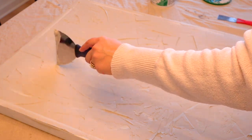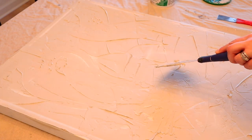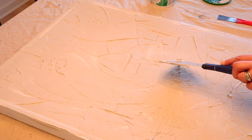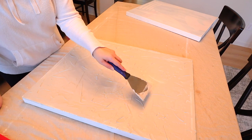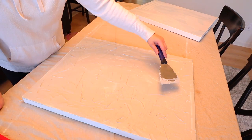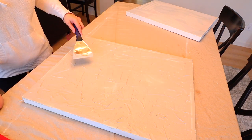Someone told me there is joint compound that dries in 20 minutes — maybe next time I'll try that. These did have to dry overnight; they took a good almost 24 hours to completely dry. The joint compound does make the canvas a bit heavier, but these were not quality pictures and they are still holding up great — just something to keep in mind.